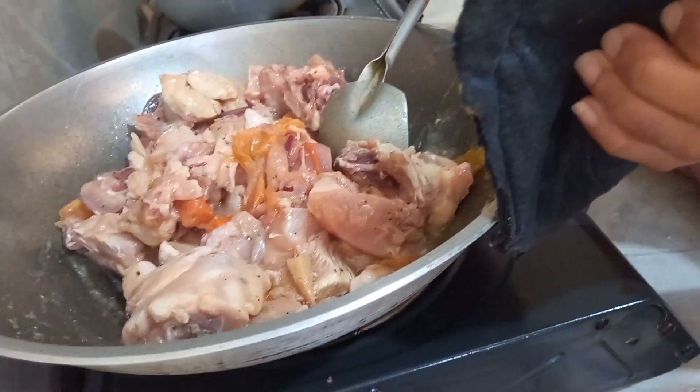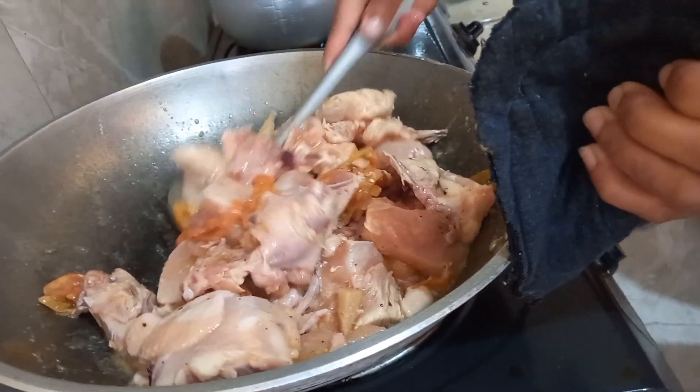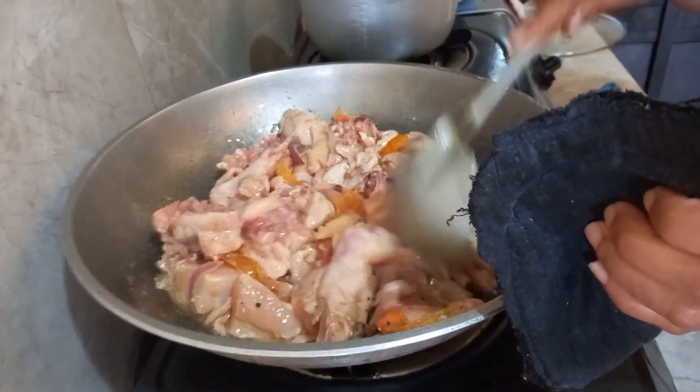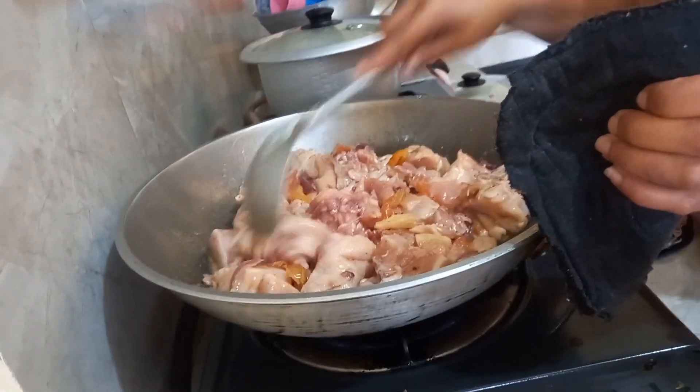Sinampalukang Manok, guys, it's a soup type — a soup type of a viand. I'll get back to you later, guys. Our chef today is my cousin, Jelly Cayetano.